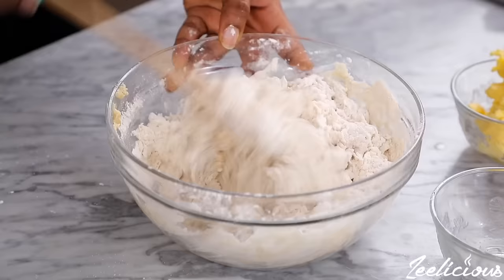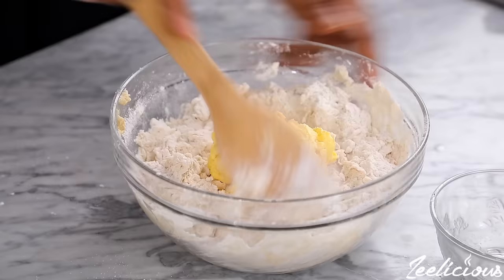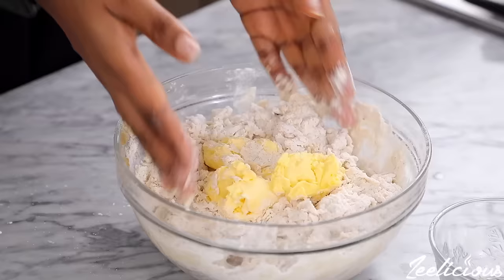The soft butter goes in next. This time we have to get our hands to do the job, so go in with your hands and mix all the ingredients together until a dough is formed.